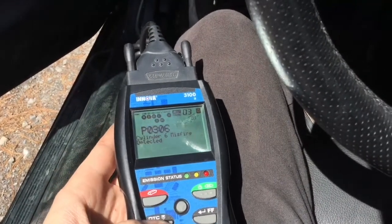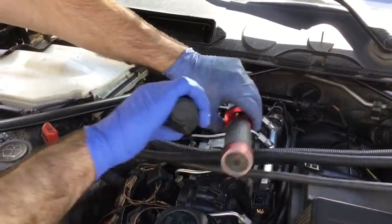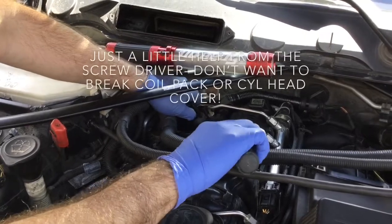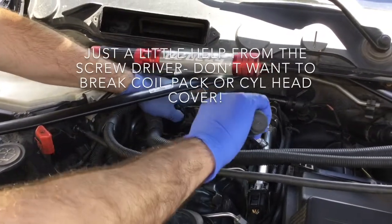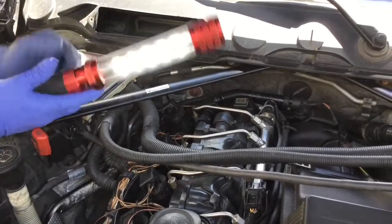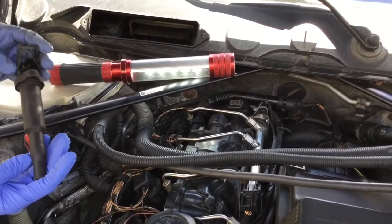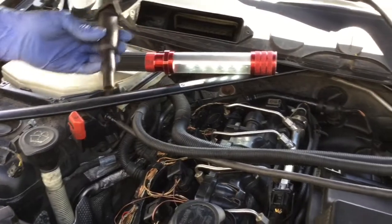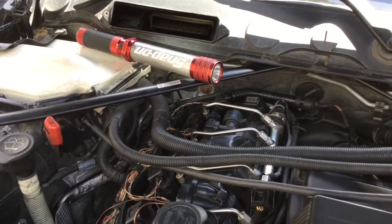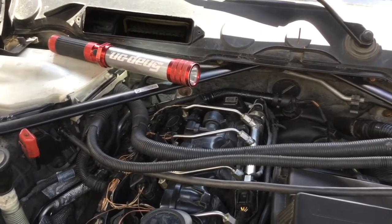Misfire on cylinder six seems to be the big problem for now, so let's look at this. This is typically how I do this. There might be an old coil pack there, but I got new ones. I can try to put a new one there to see how it goes. Not sure it's an old one so I'm gonna put it back on by taking it out and putting it back on.